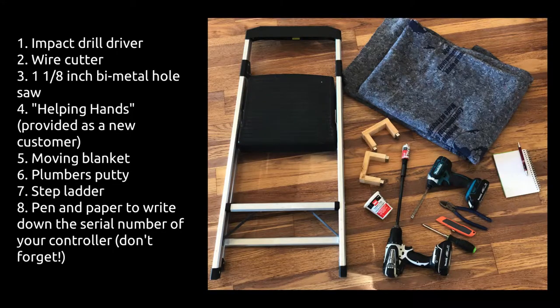First, the tools you'll need are the following: impact drill driver, wire cutters, inch and eighth bi-metal hole saw bit, helping hands, moving blanket, plumber's putty, step ladder, and pen and paper to write down the serial number of the controller.